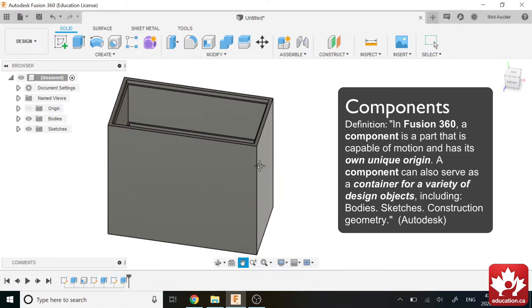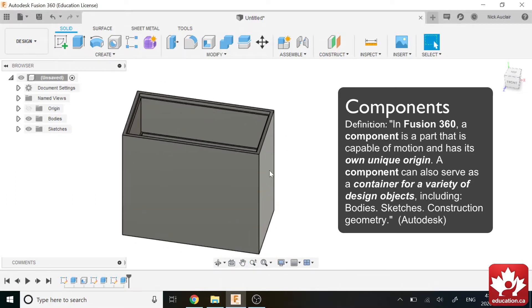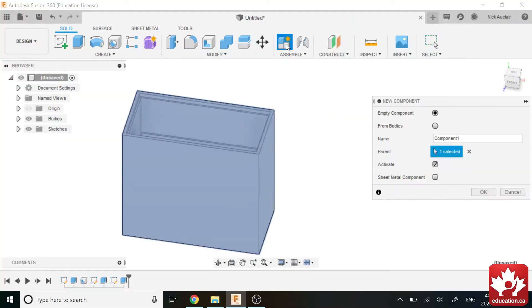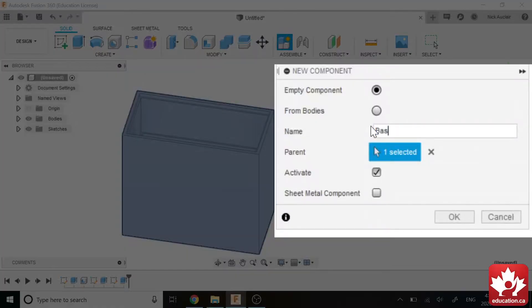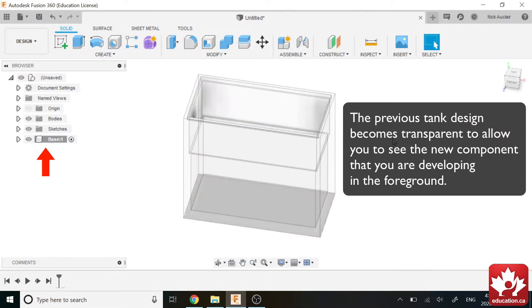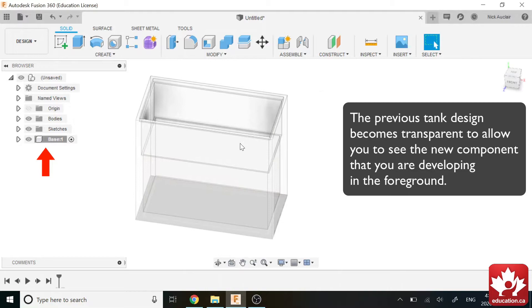What we're going to want to do is create a new component. We can go into the Assemble tab, and the first thing right here is called New Component. It's going to prompt you to label the component — I'll call it Base and click OK. Now it's transparent, which means we're working on a new component.